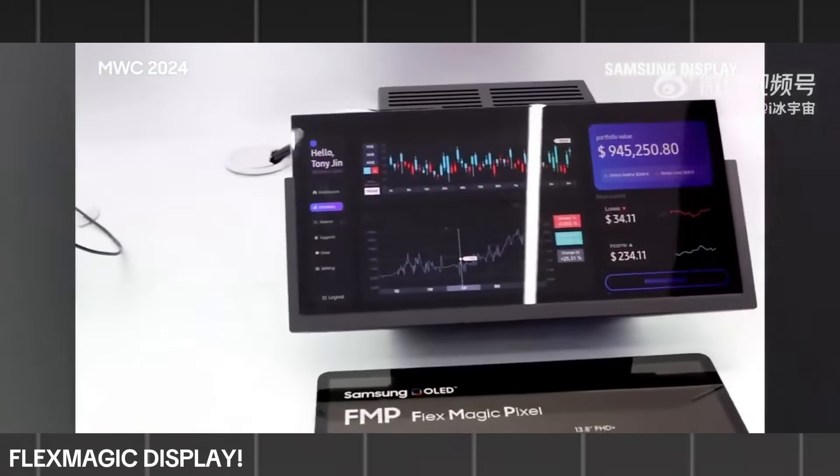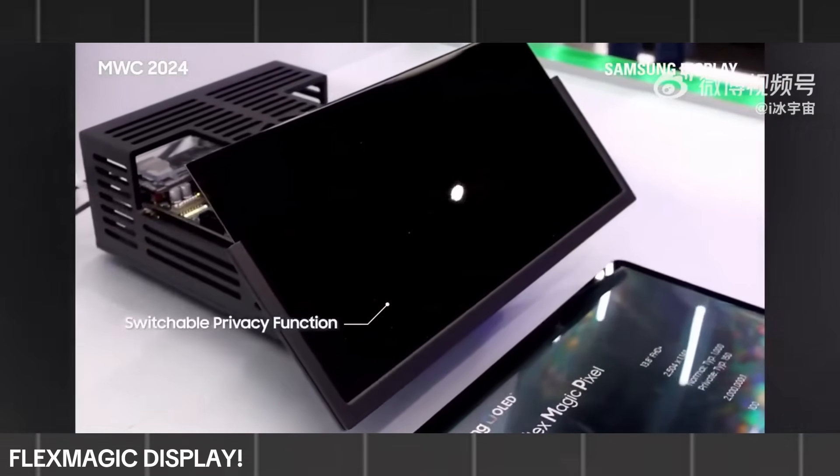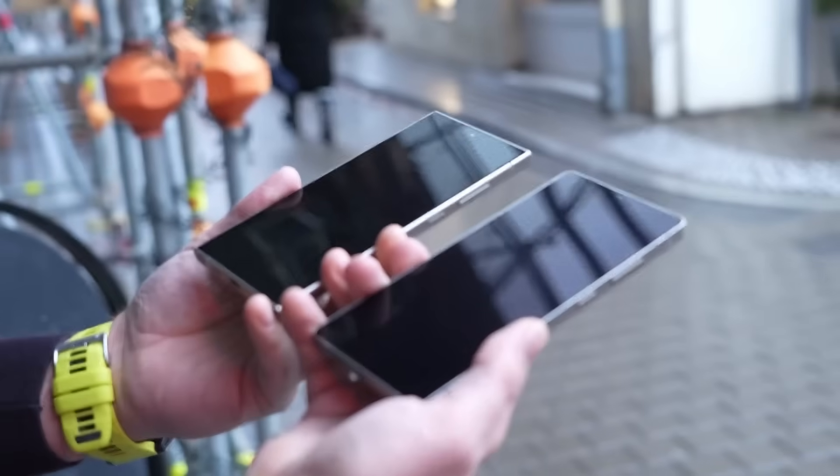While there is a chance the broader Galaxy S26 series could benefit from the feature, leaks indicate that Samsung is prioritizing the Ultra model. Insiders believe the Ultra's display will be the most advanced in the lineup, making it the leading candidate to debut the privacy display.